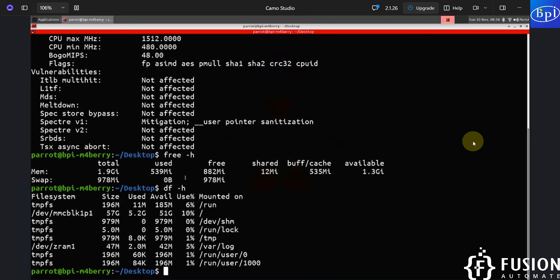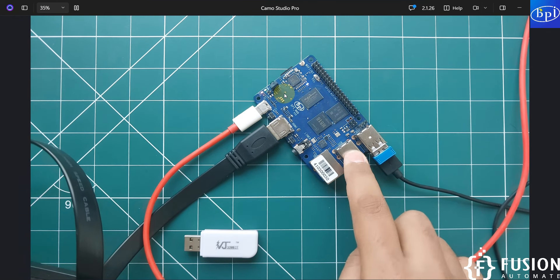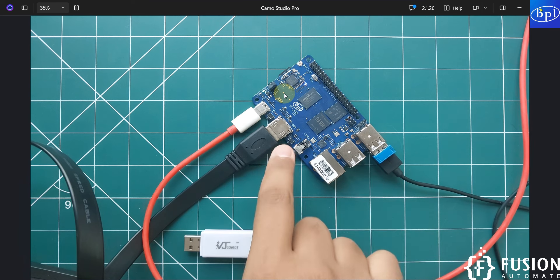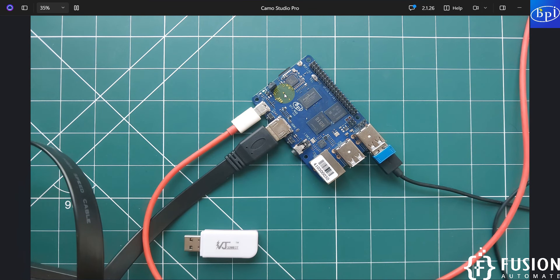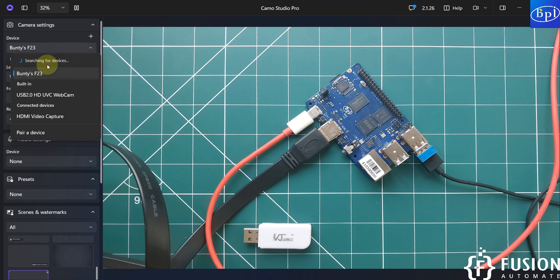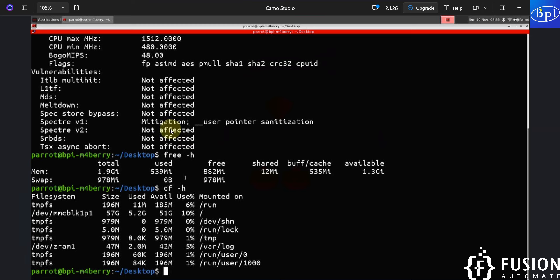This is how you can set up the Banana Pi M4 Berry desktop environment. To recap: use an SD card to flash the desktop environment image - we flashed it with Ubuntu XFCE desktop. Then plug in the SD card, attach keyboard and mouse, use the HDMI cable connected to the HDMI video capture card, plug the capture card into your laptop or desktop, turn on the Banana Pi M4 Berry, and you'll get output in Camo Studio Pro, which you can download free from the Microsoft Store.